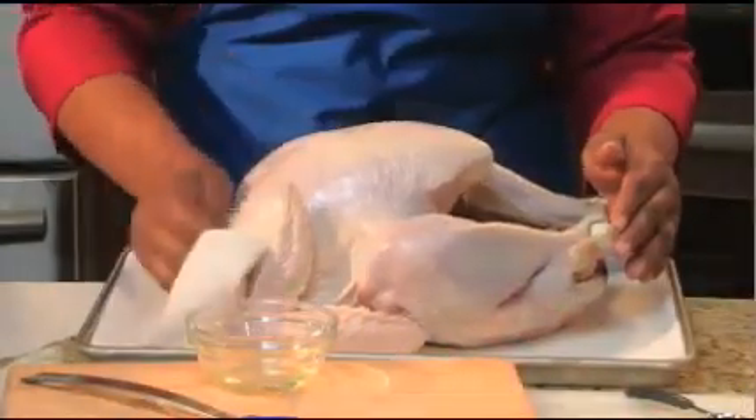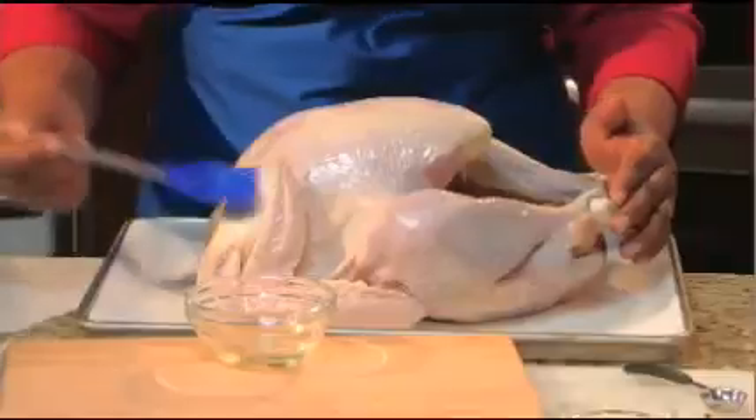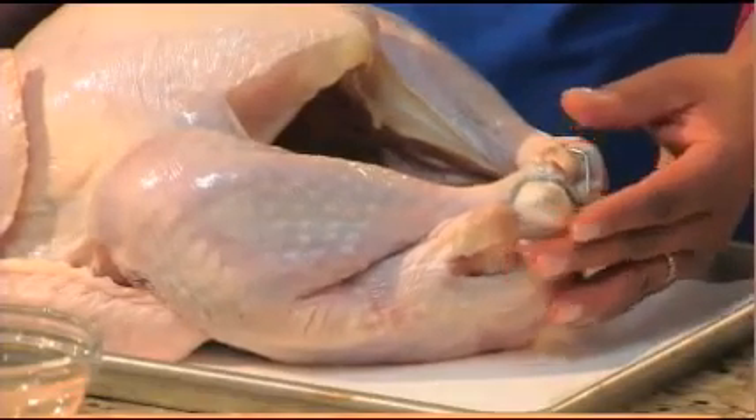Remove the neck and giblets from the turkey, then rinse it and pat it dry with paper towels. Brush the skin with oil or melted butter. If you plan to stuff your turkey, stuff it lightly now. Also, it's fine to tuck the legs back into the skin ring or holder that comes inserted in the turkey.